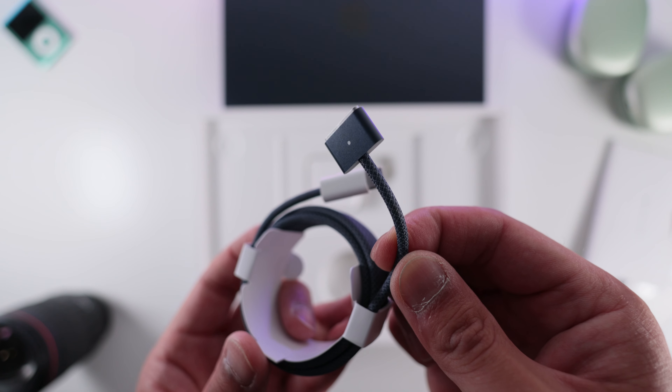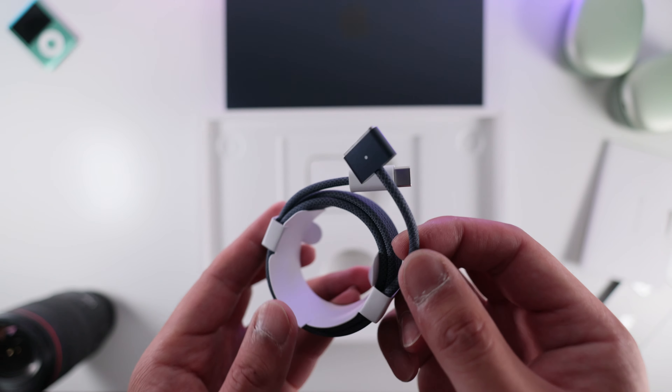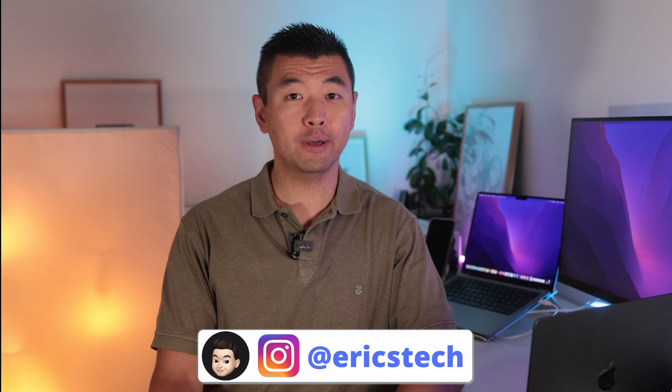En parlant de recharge et de MagSafe, il est fourni avec un câble USB-C MagSafe assorti à la couleur du MacBook. Je trouve ça vraiment très sympa qu'Apple soit allé jusqu'à ce petit détail, comme sur le dernier iMac. Le chargeur fourni avec le modèle de base a une puissance de 30 watts. En option, pour 20€, on pourra avoir le chargeur de 67 watts qui pourra recharger le MacBook de 0 à 50% en 30 minutes. Comme j'ai le MacBook Pro 14 pouces avec le chargeur de 67 watts, j'ai pu recharger le MacBook Air en une heure.